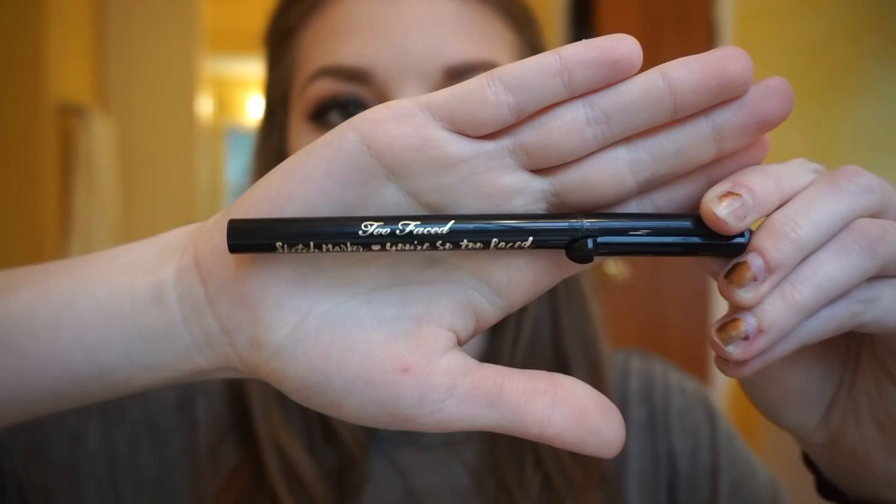Eyeliner is a bit of a struggle for me, especially a wing. I did that off camera, but I used the Too Faced sketch liner. It's not my favorite — I prefer the Smashbox pen liner.